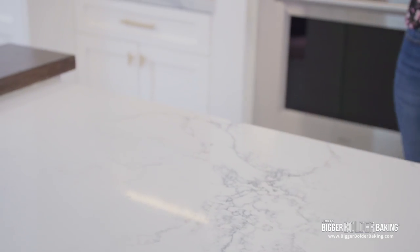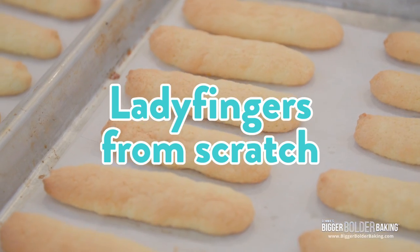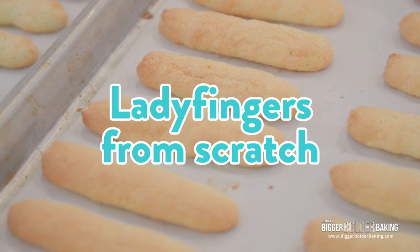I'm going to put this back into the fridge. The next step we're going to do is make our ladyfingers from scratch. For those of you who haven't made ladyfingers before, this is a fantastic recipe. They are really easy to make at home and really satisfying too.